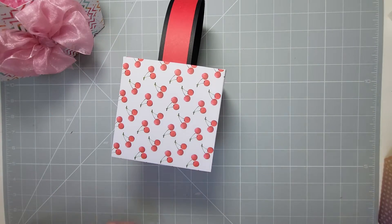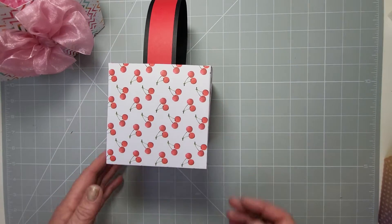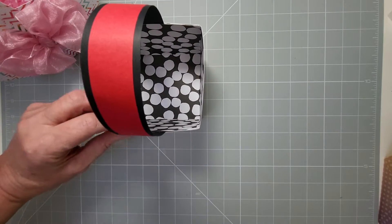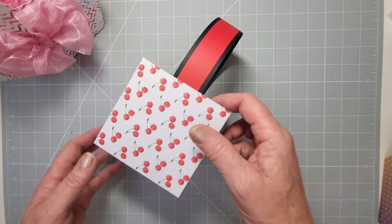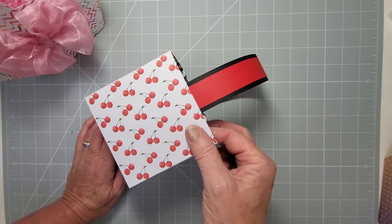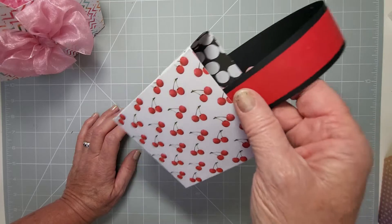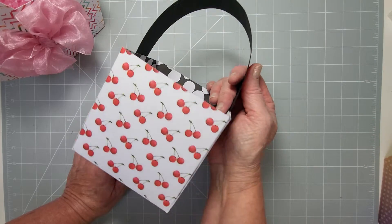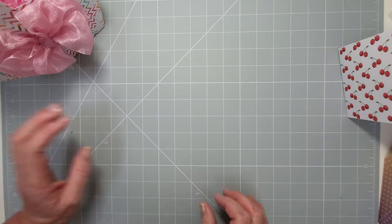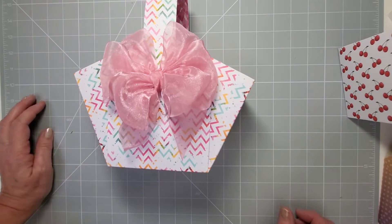This is a square box-shaped one with a handle on it, and it's quite sturdy, so it would be really good for Easter egg hunts or any occasion — Mother's Day, birthdays, anything like that. You could also add cellophane to it.